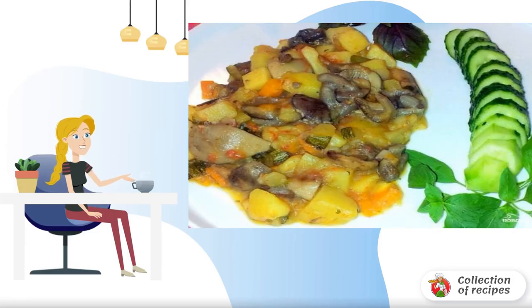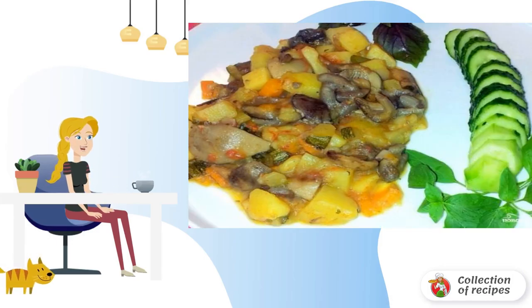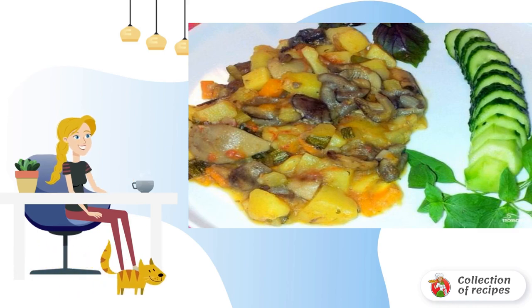Mushrooms taste and benefit perfectly replace meat. This is especially useful during fasting or dieting. Here is one of the options for a delicious dish with mushrooms.